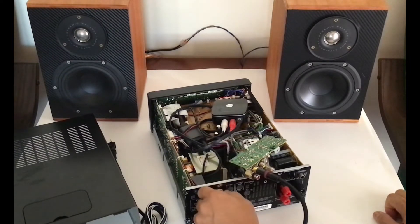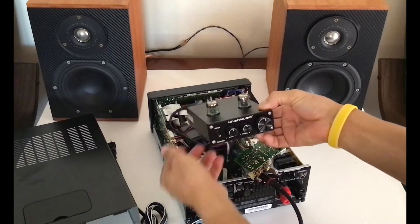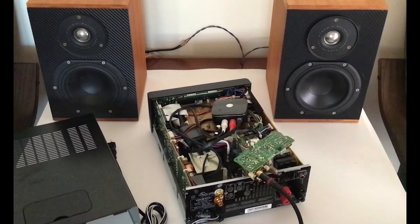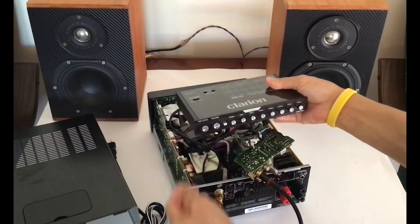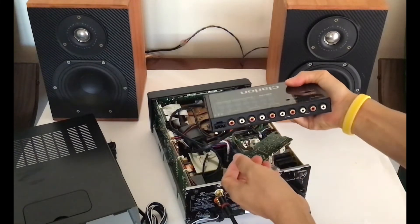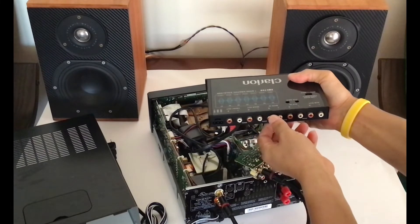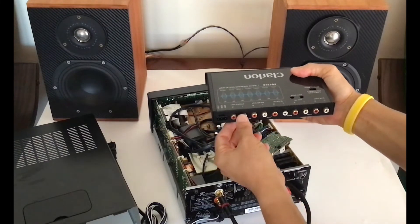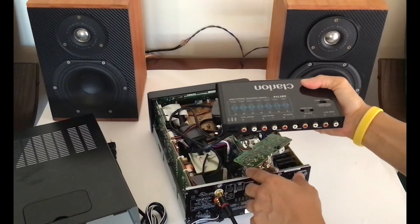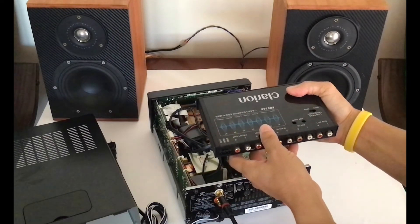Now you can add a pre-amplifier such as a tube amp, or an analog equalizer. You can connect the Bluetooth output to the analog equalizer input, and then from the equalizer output to the receiver line input, so this way you can play the music along with the analog equalizer.